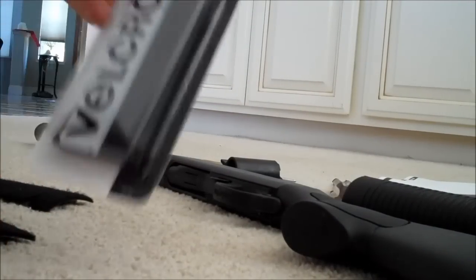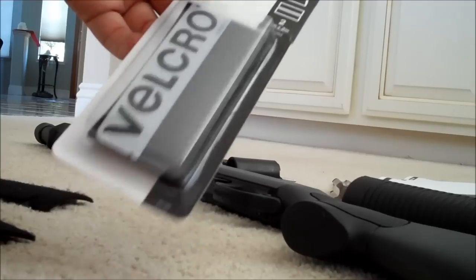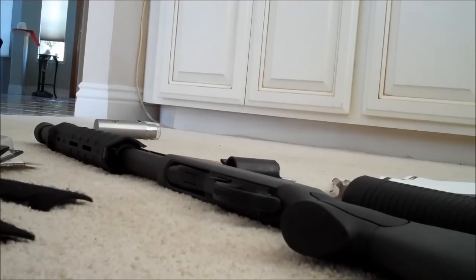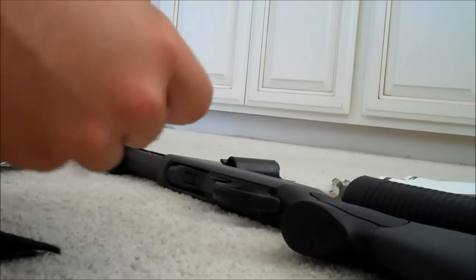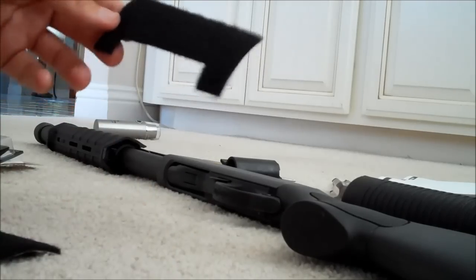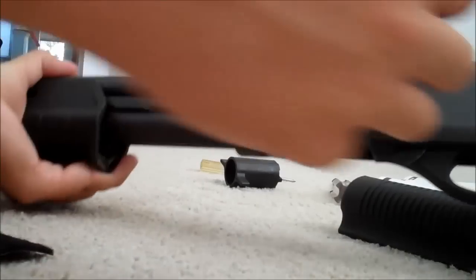A lot of people do the Velcro brand. I just got this at a hardware store - any hardware store. I particularly got it at Orchard Supply, but I'm sure Home Depot and Lowe's carries it too. What I did is I pre-cut it before the video. You can just easily cut these with scissors. I cut it like this because I don't want it to cover the paint job I just did right here, so I'm going to let it sit like this.